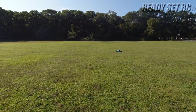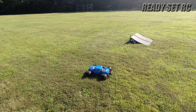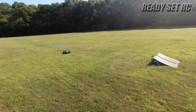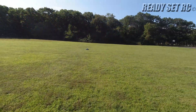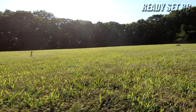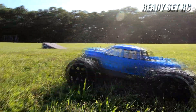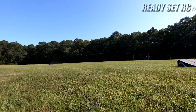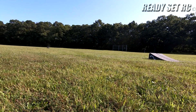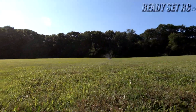Oh, this thing is an animal! I think it's pulling to one side — yeah, pulling to the left. Much better. Wow, this thing is an animal! The grass is a little high and it's wet, so I don't want to abuse it too much today, but I want to see what it can do.